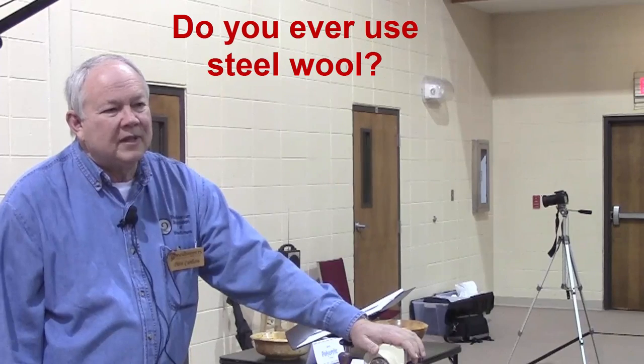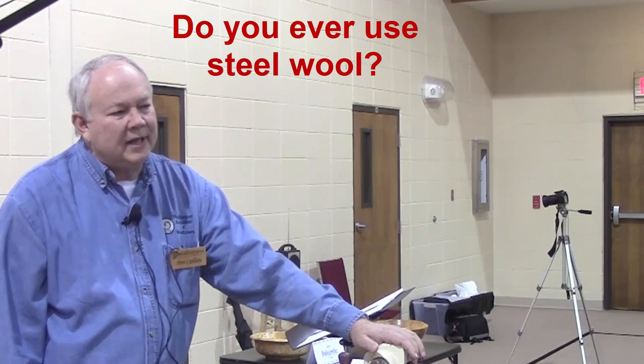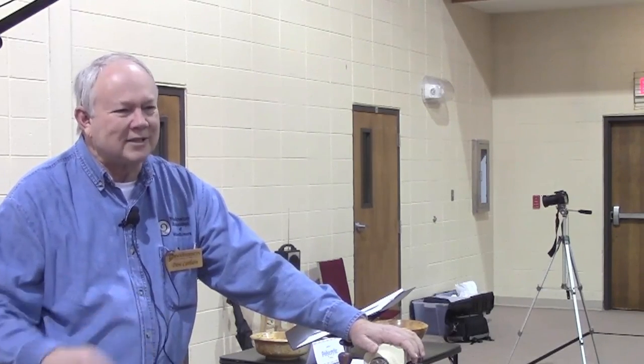A question came up about using steel wool. I have not been happy with steel wool — going back to when I was making furniture, with open grain woods the steel wool would get a little hung up and leave little residues I wouldn't see until I put the next coat on. There's certainly no reason you can't use it — that's what it's designed for — but I haven't been happy with it.